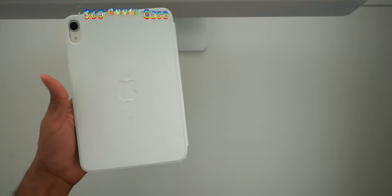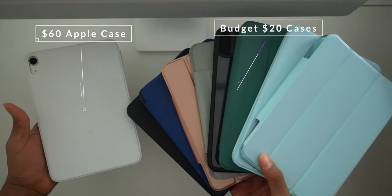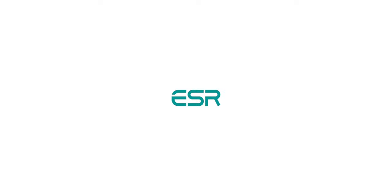This is Apple's $60 iPad mini Smart Folio case, and these are budget iPad mini cases sent to me from ESR. Full disclaimer, this video is sponsored by ESR.